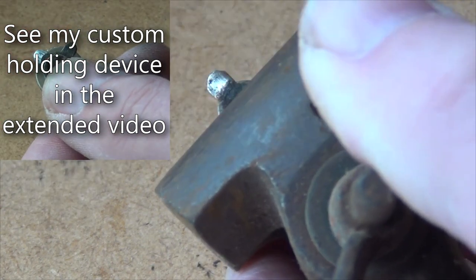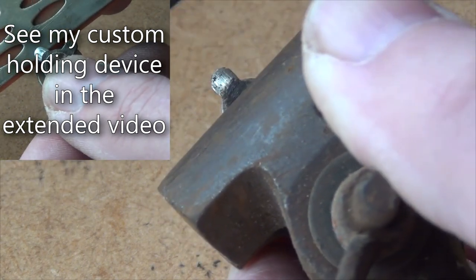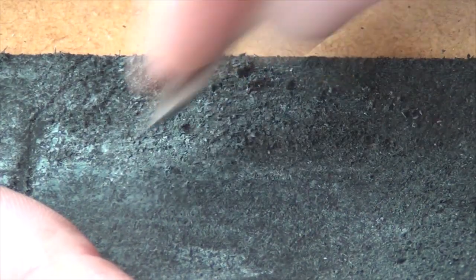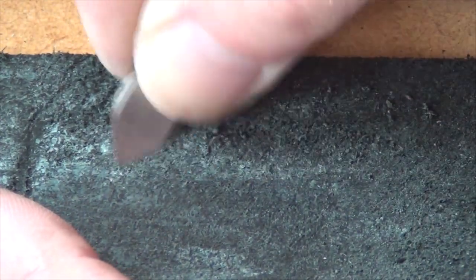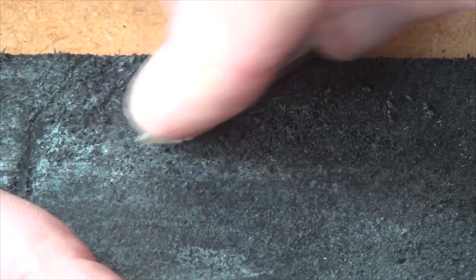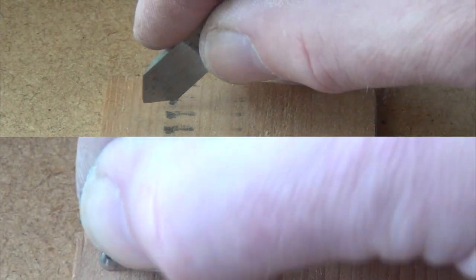Once you've got bright metal right around the edge you should be able to feel a burr on the back, which you can take off very lightly with the hone. A few seconds just on a strop with some honing compound will brighten up the edge a bit. You'll be amazed at just how much better they cut.